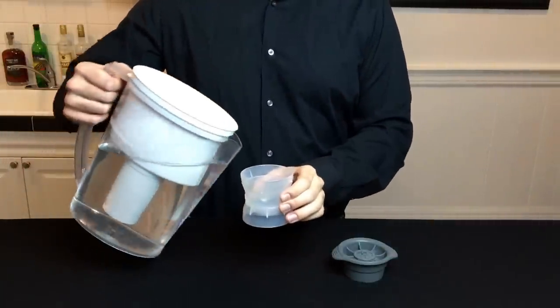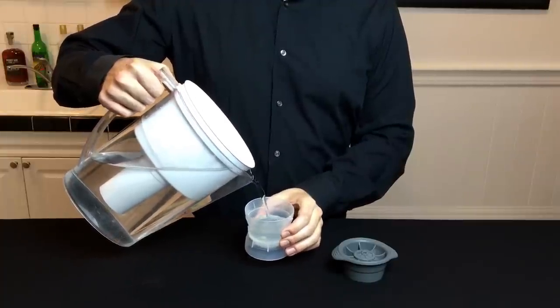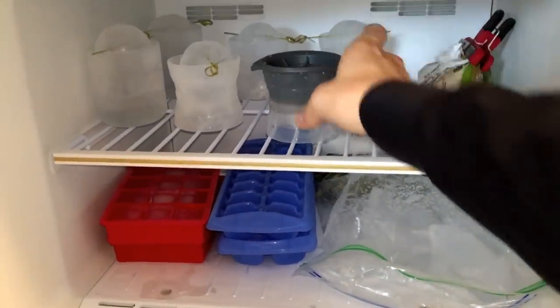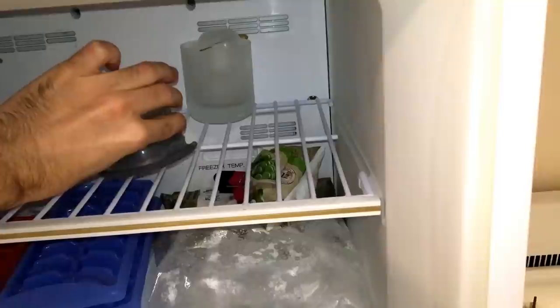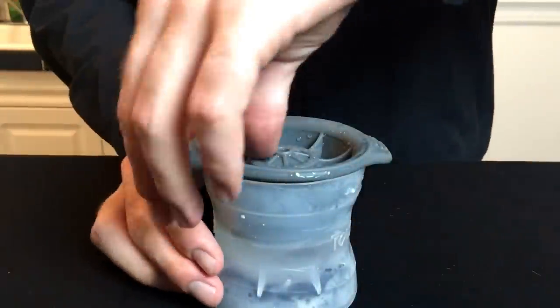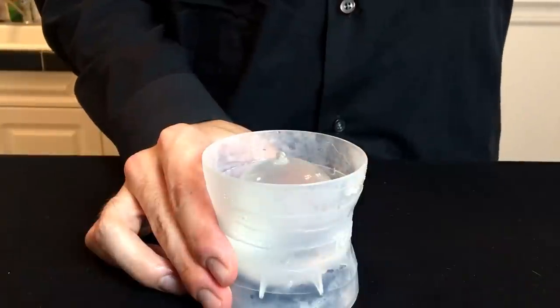Let's start by making the ice ball shell. Take your ice ball mold and pour some filtered water up to the top. Then drop it into the freezer and leave it for about an hour and 15 minutes. Then flip it upside down and give it another hour and 15 — this is to ensure that it freezes evenly. It's going to freeze from the outside in, and you want about a quarter centimeter of a shell remaining with the inside still being liquid.